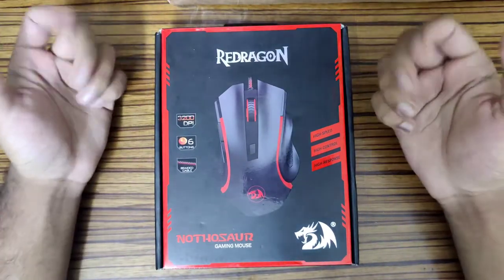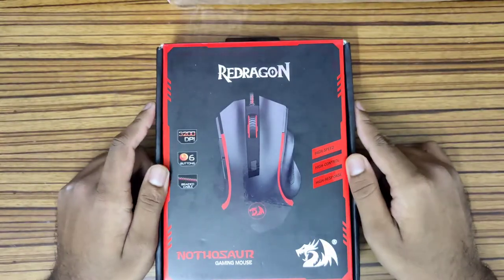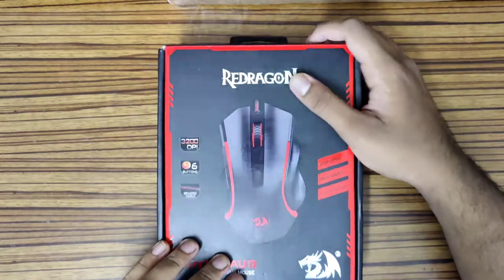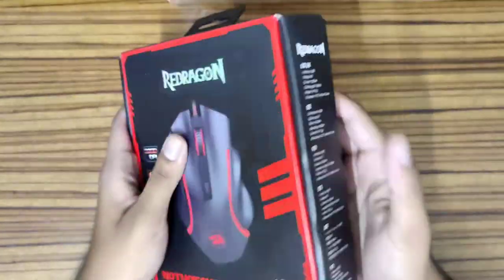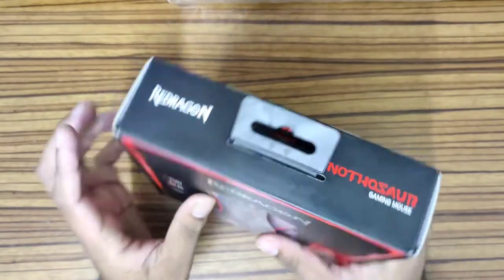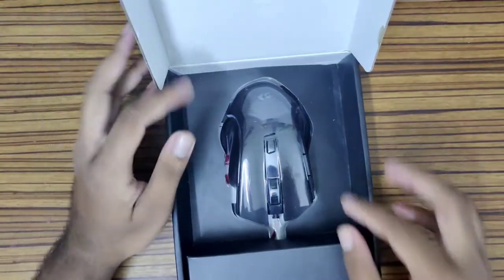Hey, what is up guys, welcome back to Marvel Tech. Today we're gonna unbox this really cool gaming mouse that I bought for myself, but I'll show you other different mouses also under 1k. This one cost me around 850 bucks and it's from Red Dragon. Let's unbox this and see what we have inside.